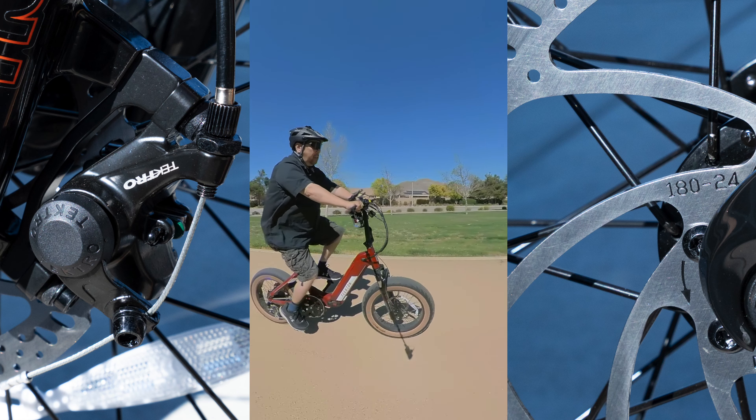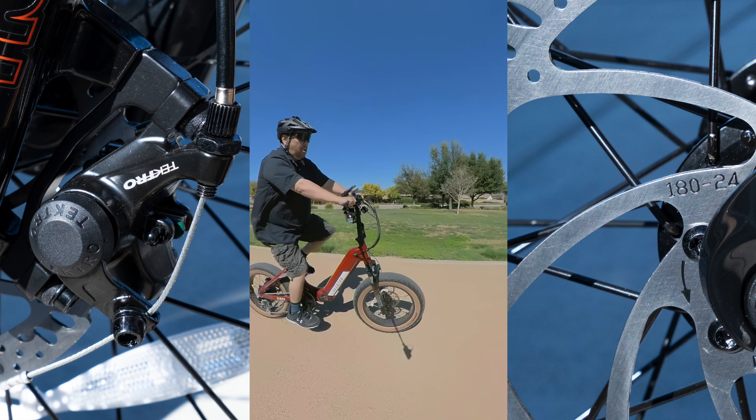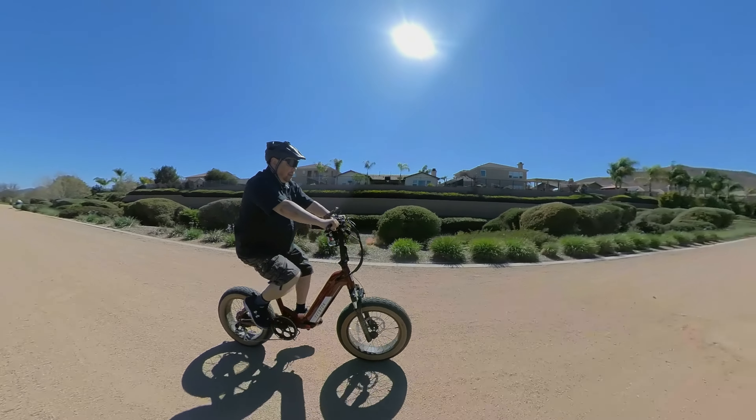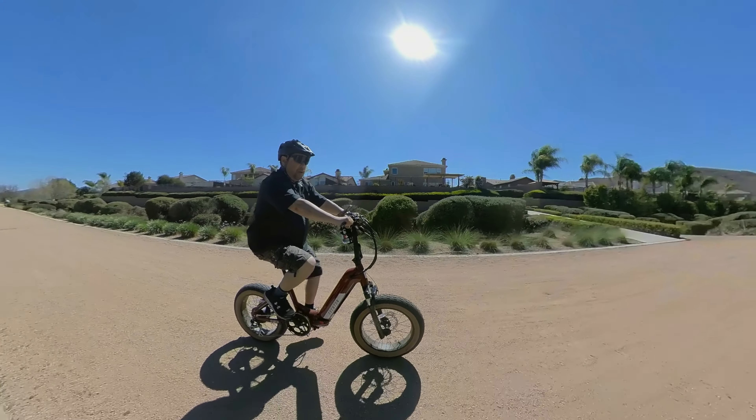It comes with front and rear mechanical disc brakes with 180-millimeter rotors. And it comes with a backlit display, which is really awesome on this bike, and it can be controlled by an app.